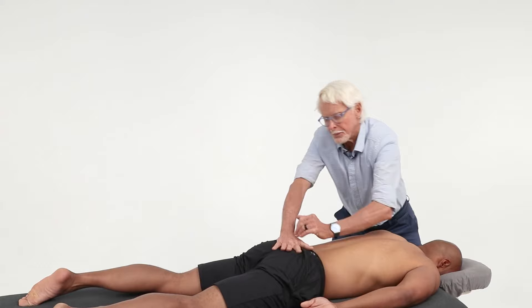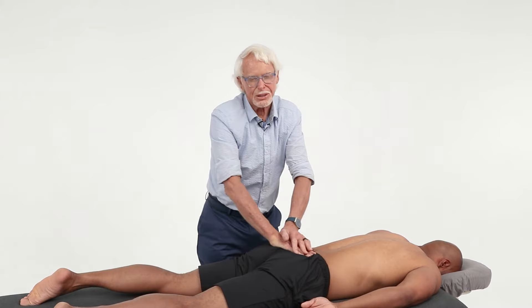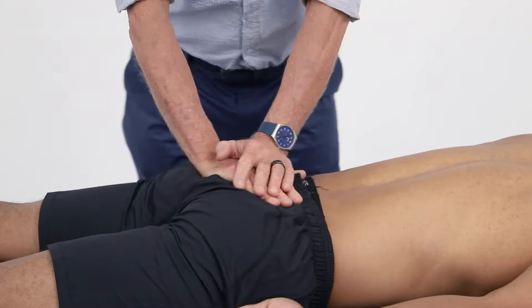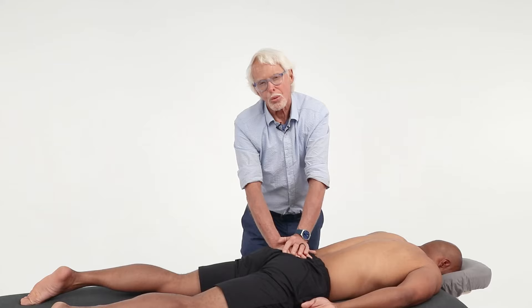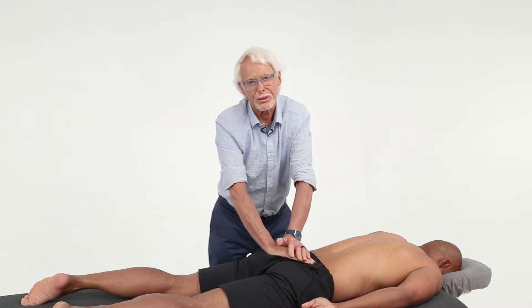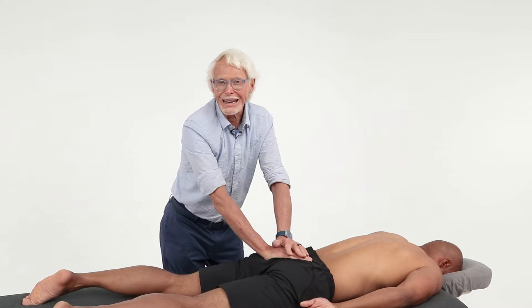Stop and come up. Palm down on the PSIS on the left, and start rocking on that. I want you to stay on bone — do not get on glute medius or glute max, none of that. We're going to be on the long dorsal sacroiliac ligaments, right on bone. People say don't work on bone, but work on bone — there are a lot of sensory receptors in there. A lot of pain comes from the long dorsal sacroiliac ligaments getting strained, causing a lot of butt pain.